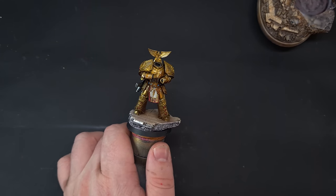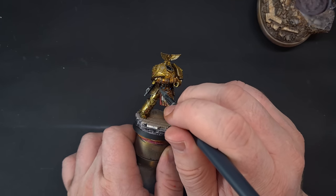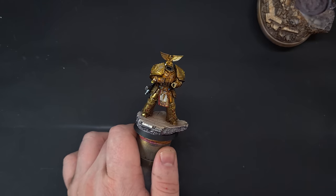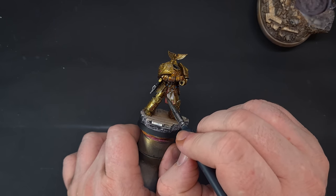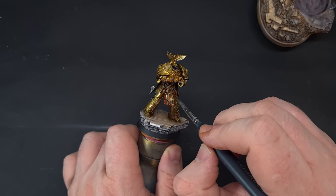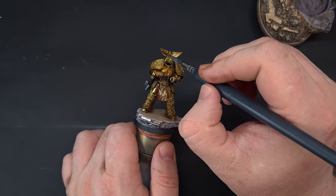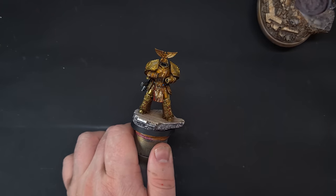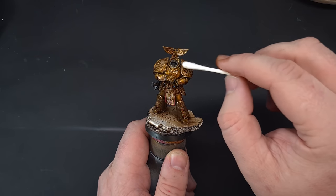For Dorn, we're using the same wash but applying it with a brush for more control. You can see it really starts to run into those recesses and enhance the work we've already done. I'm also popping it onto the loincloth areas because it's really effective for getting a nice gradiated shade there too. Working around Dorn getting this oil into all those recesses — you can see the gold already looks really nice with the oil wash on.